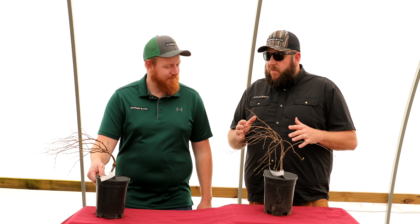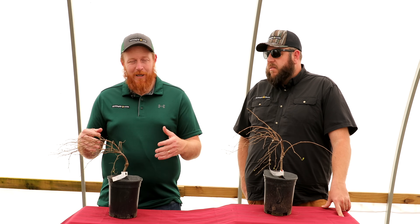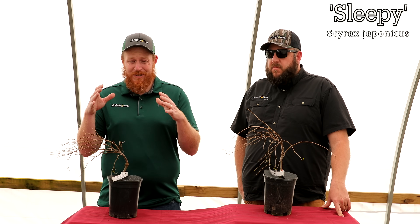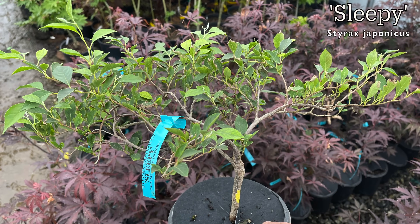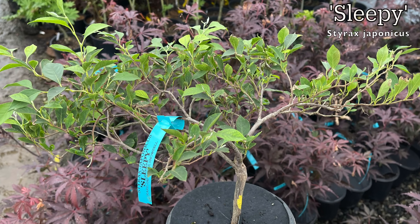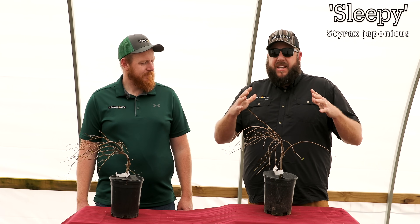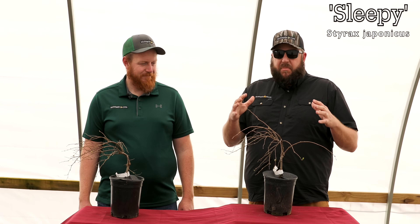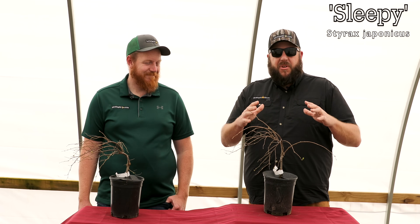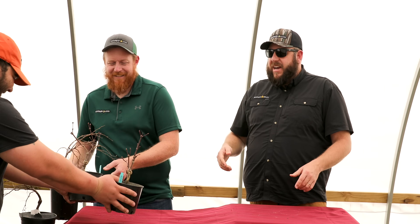We're the Maple Brothers, but this doesn't look like a maple — we've got a Japanese Snowbell called Sleepy. It's a dwarf compact selection, one of the most slow-growing of the Styrax japonicus. It's got those snowbells and a dense compact habit. This dwarf weeping Styrax works zones 5 through 9, typically getting 2 to 3 feet tall and 2 to 3 feet wide. It's named Sleepy because those flowers give you a big puffy look like snow clouds — kind of like a pillow. Great candidate for a container garden.